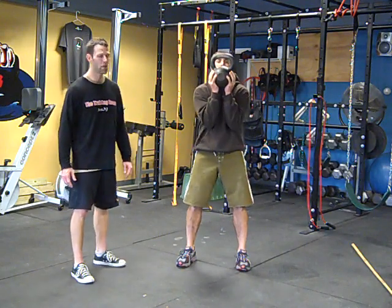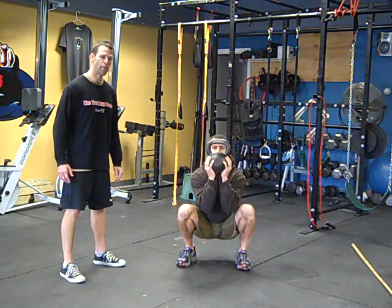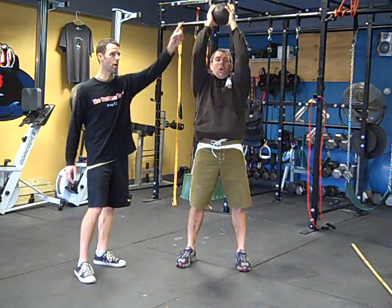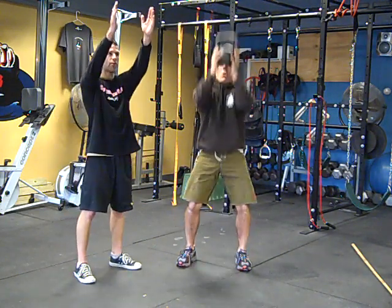From there, he's going to descend into a squat, use the momentum on the way up, and drive the kettlebell up over his head. Not in front of you — at the top, you should not see the kettlebell in front of you.